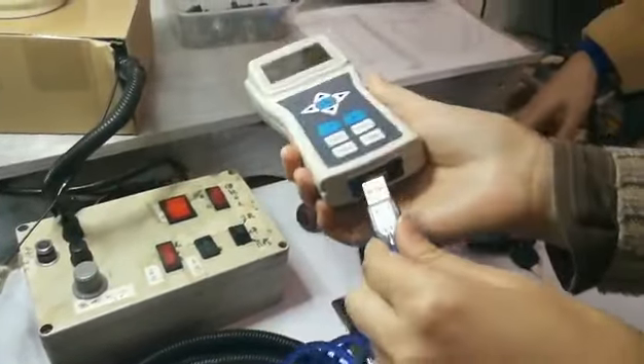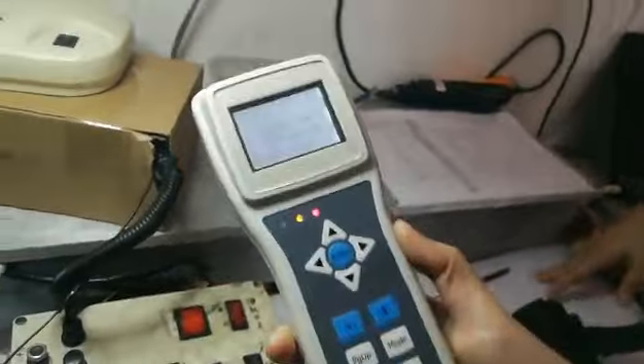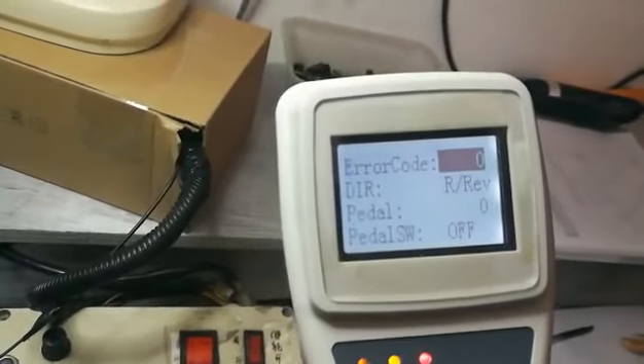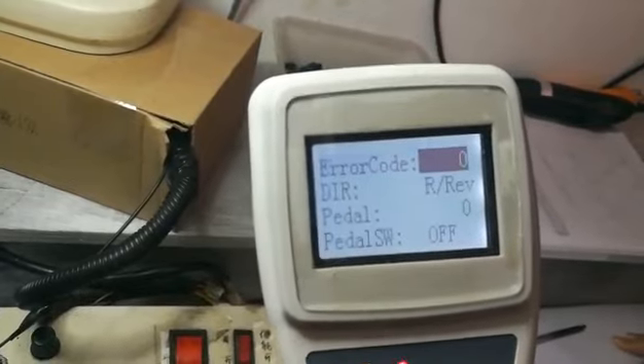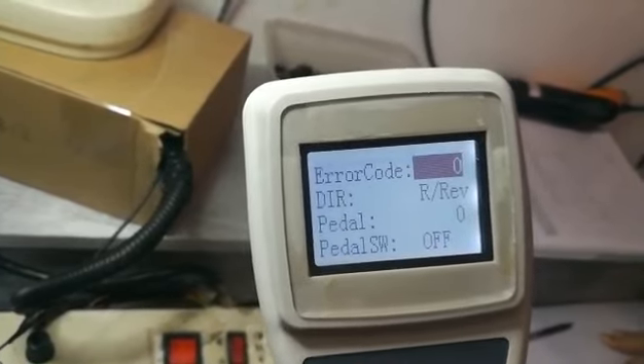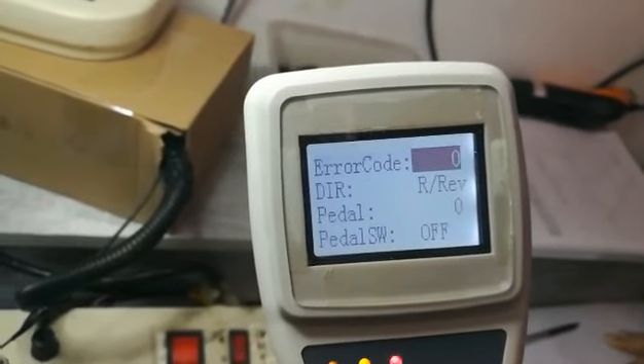Then, we plug in the programmer. We will go to the monitor version of the programmer. Now, we can see the error code is zero. That means the system is in good condition.